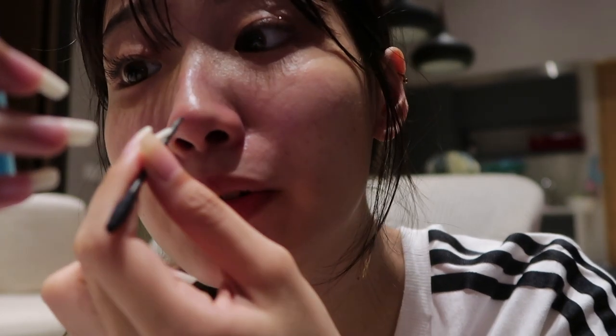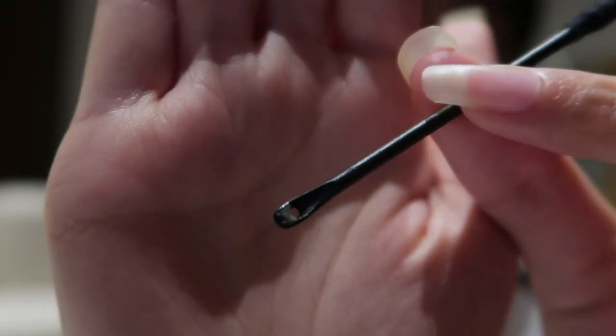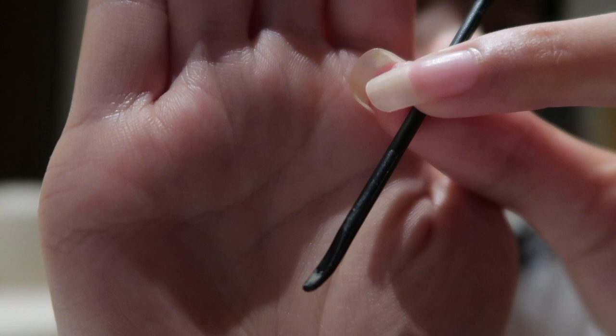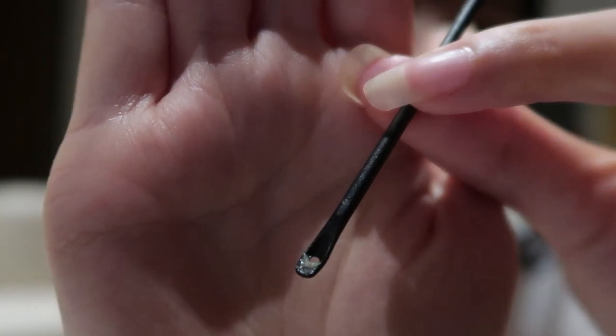I'm so glad that I tried this out — now I'm going to say goodbye to my volcano nose, hallelujah! This is what I accumulated from scraping it. Can you guys see? These are all the blackheads and sebum, whatever stuff that I've accumulated from scraping. It's so disgusting but it actually worked — you guys should totally try this out.